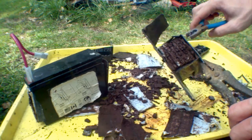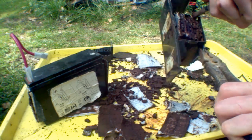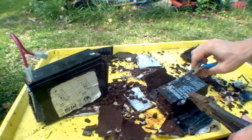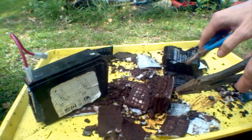Oh, this smells nasty, doesn't it? Try to get it apart. This plastic's old and brittle.